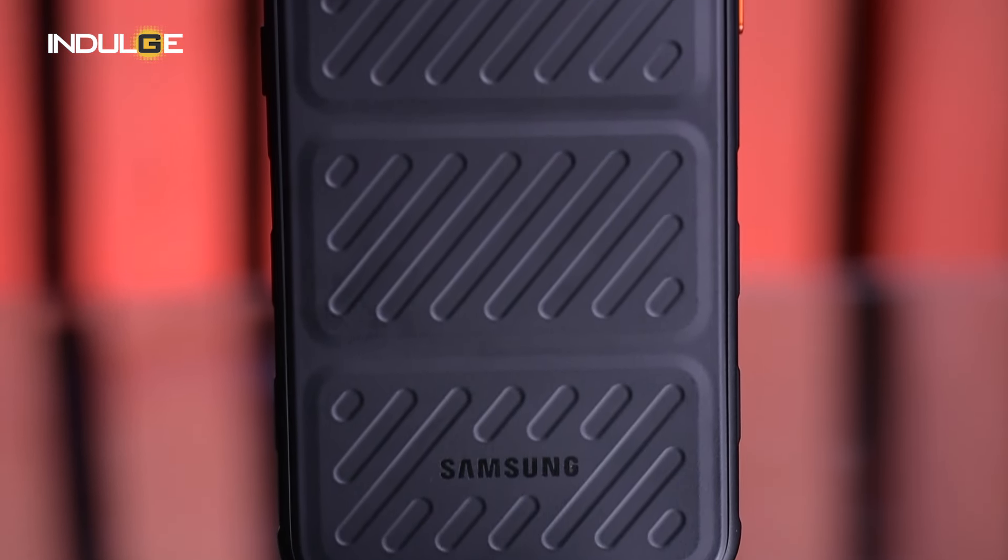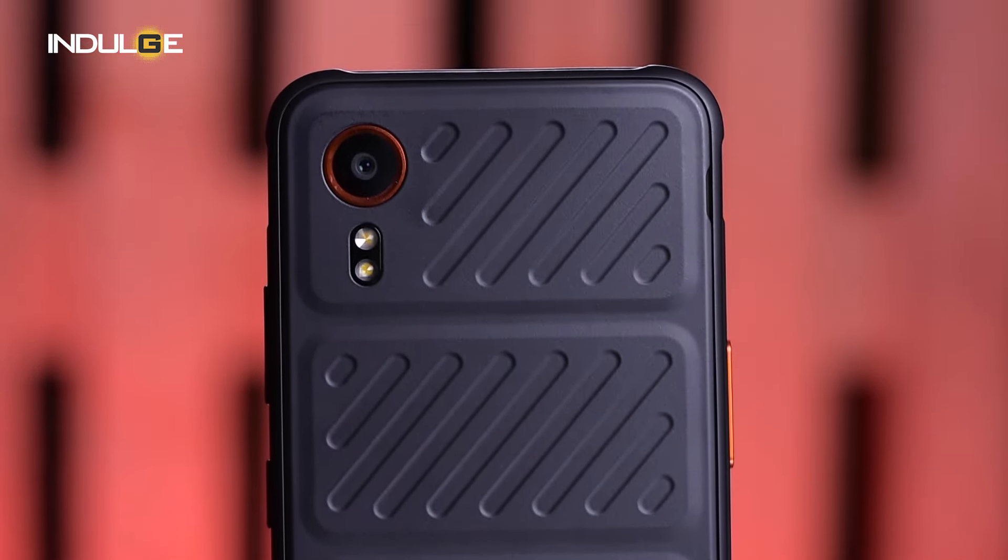Fast forward to today and the X-Cover 7 carries that torch with pride. But is it just a tough exterior or does it pack a punch under the hood? Let's find out.